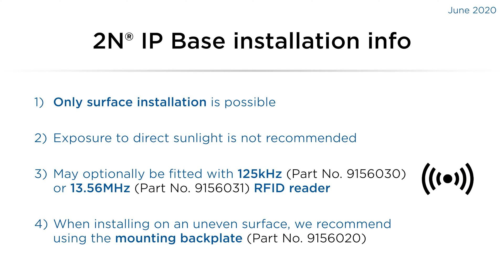The unit may optionally be fitted with an RFID reader, either 125 kilohertz or 13.56 megahertz. There's also an option to use a mounting backplate, which is recommended for mounting on uneven surfaces.